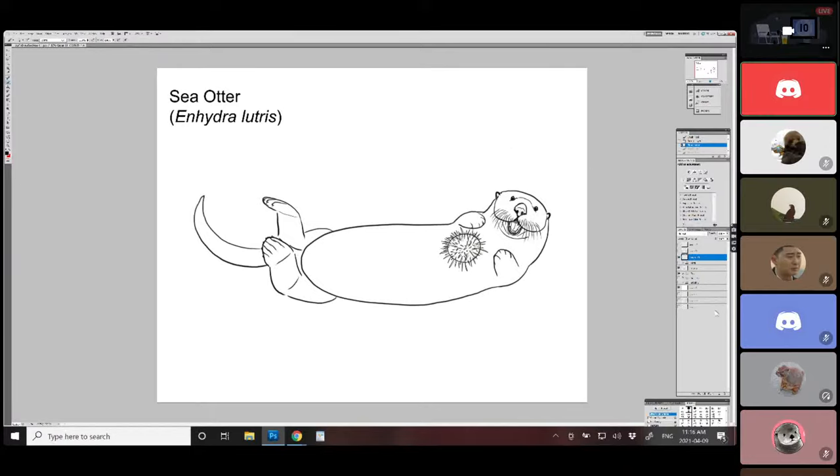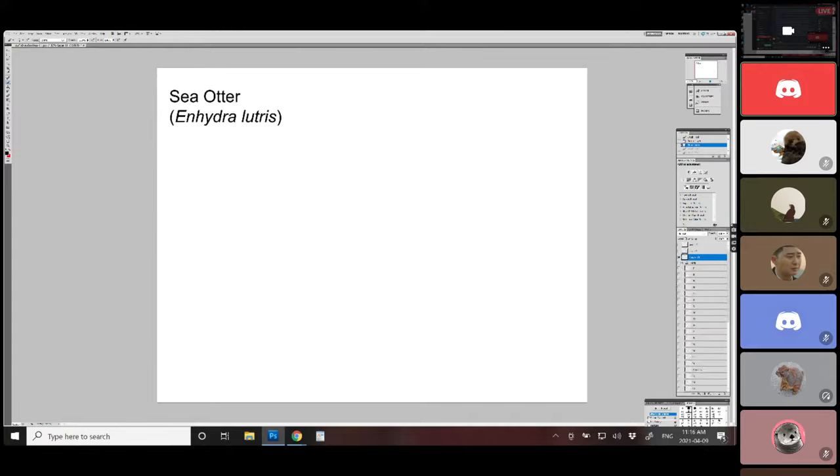This is what we're working toward finishing today — a drawing of a sea otter. I just wanted to show you a preview and remind you to keep in mind where we're going to be drawing the various parts so we don't run out of space. I'm going to turn this off now and start with the parts of the animal, putting it together from its bits.